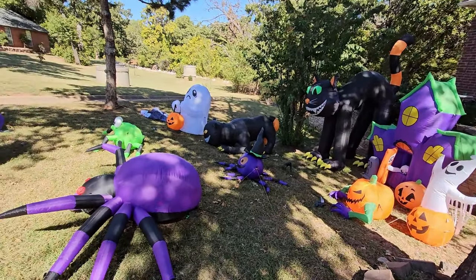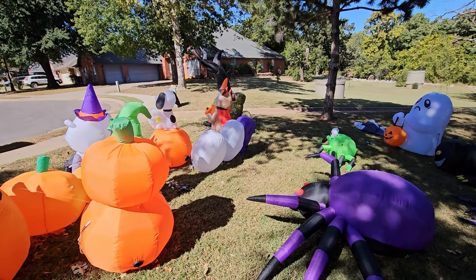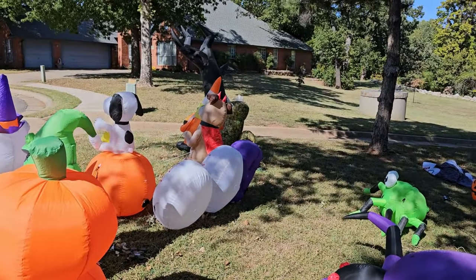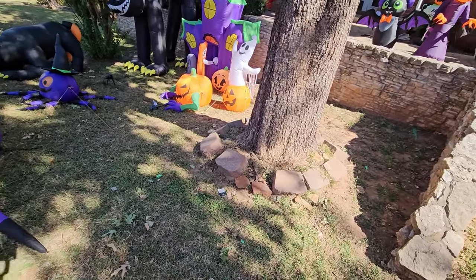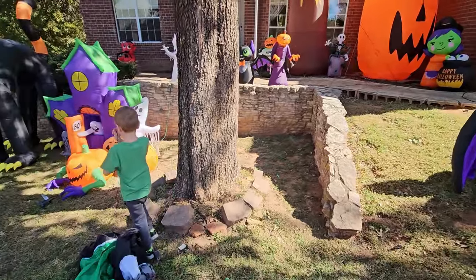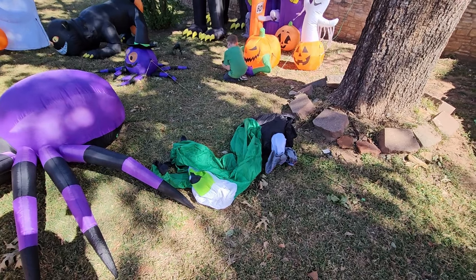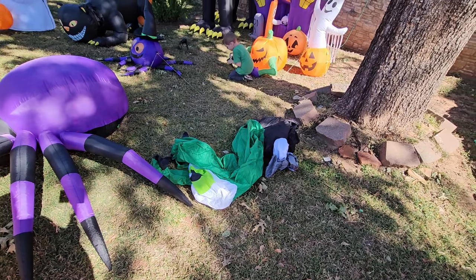It's finally not windy — well, it's a little windy as the wind blows on the tree over there. All right, so we're gonna put the hand out where the ghost was. Here is the hand from Amazon that I've been waiting to put out.